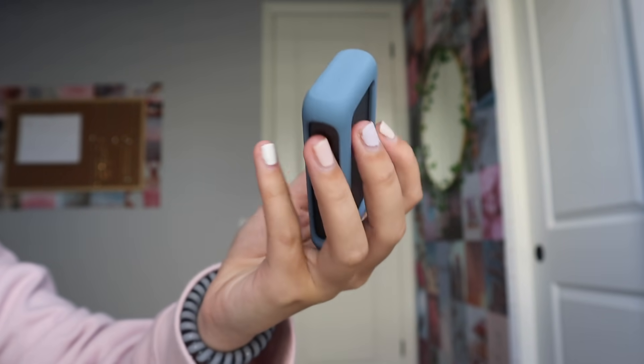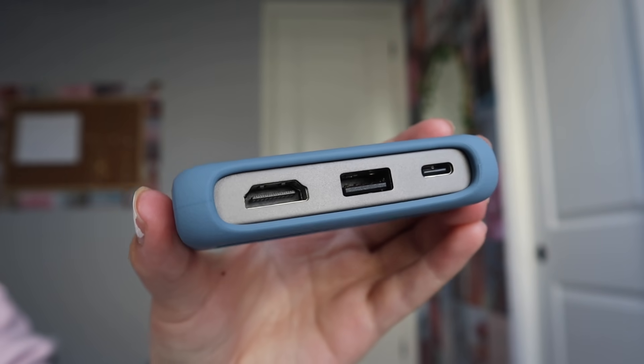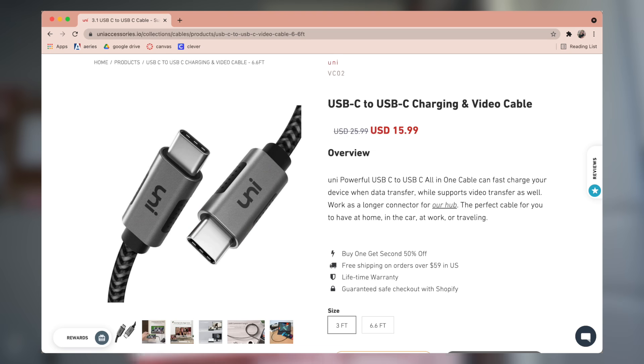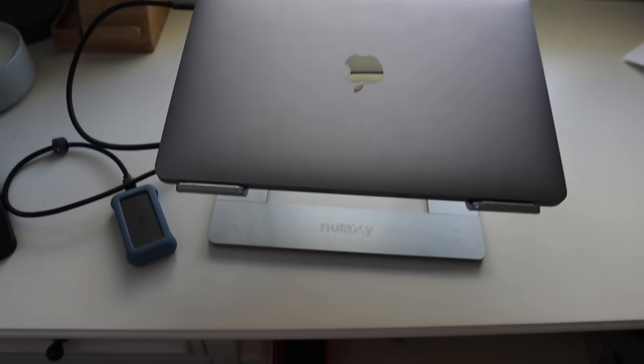A couple of cool things about this USB-C 6-in-1 hub: there is a removable rubber cover around it offering extra protection, a removable connector cord, and very well-positioned ports so it's easy to plug in multiple things at once without them getting crowded. It also has a very nice symmetric design. The second thing they sent me is a USB-C to USB-C cable with 4K video output — basically a longer version of the cord that comes with the hub, one meter or 3.3 feet long. I've been using these products for a couple of days and I really would suggest you check out their website. Thank you to Uni for sponsoring!